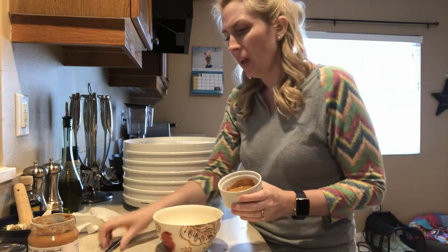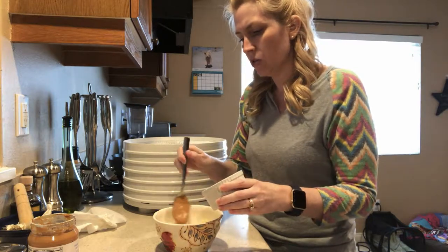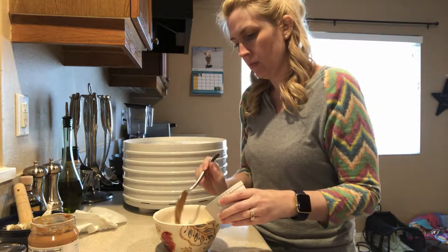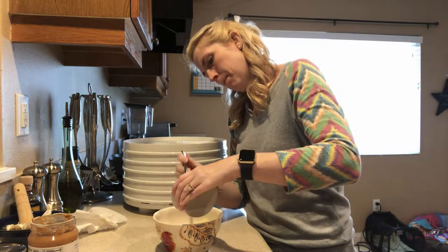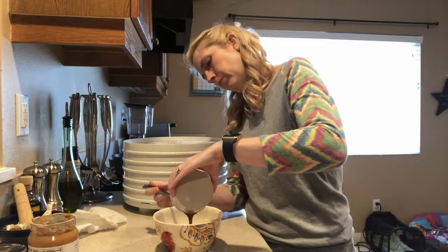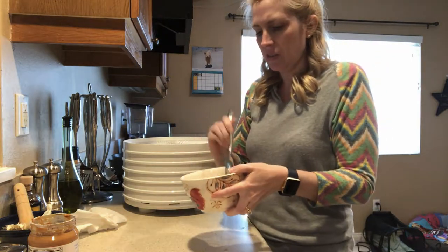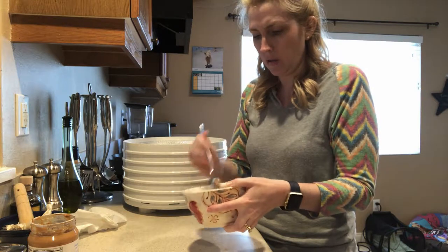So I've got my bananas, I just put them in a bowl. I'm going to take my melted peanut butter and I'm going to drizzle it over the bananas. And I'm just going to kind of knock it around a bit to try to get all the bananas coated in some sort of peanut butter.